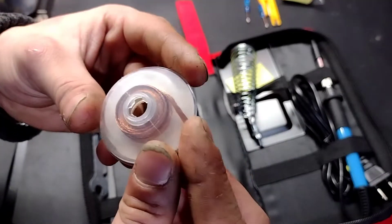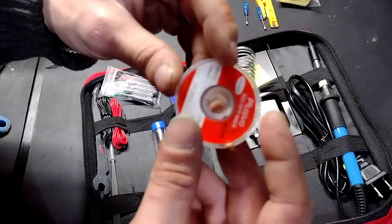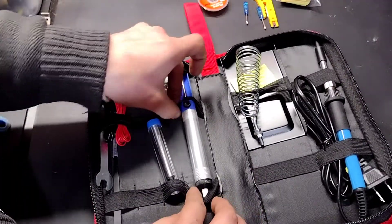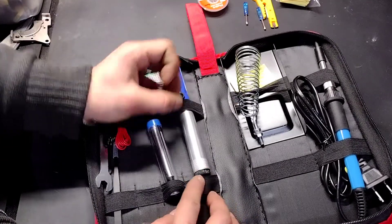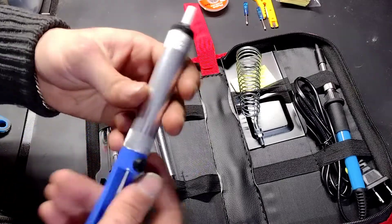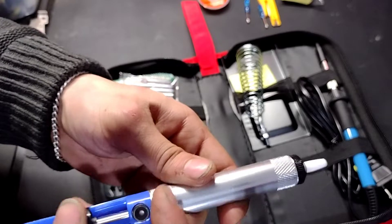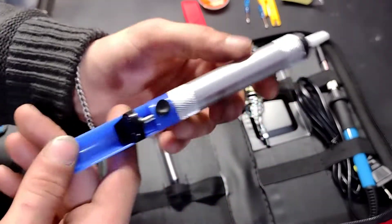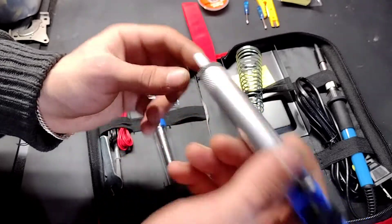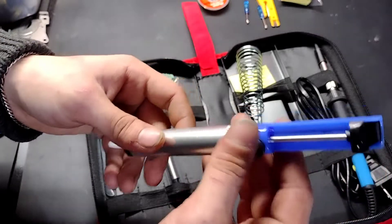We have some solder wick, which is mainly what I'll be using for de-soldering. But for de-soldering I'll probably also be using this, which is a solder sucker. It's basically a syringe — you push it down, and once you get the solder heated up and melted, you put the tip toward the solder, click the button, and it'll suck all the solder up inside.